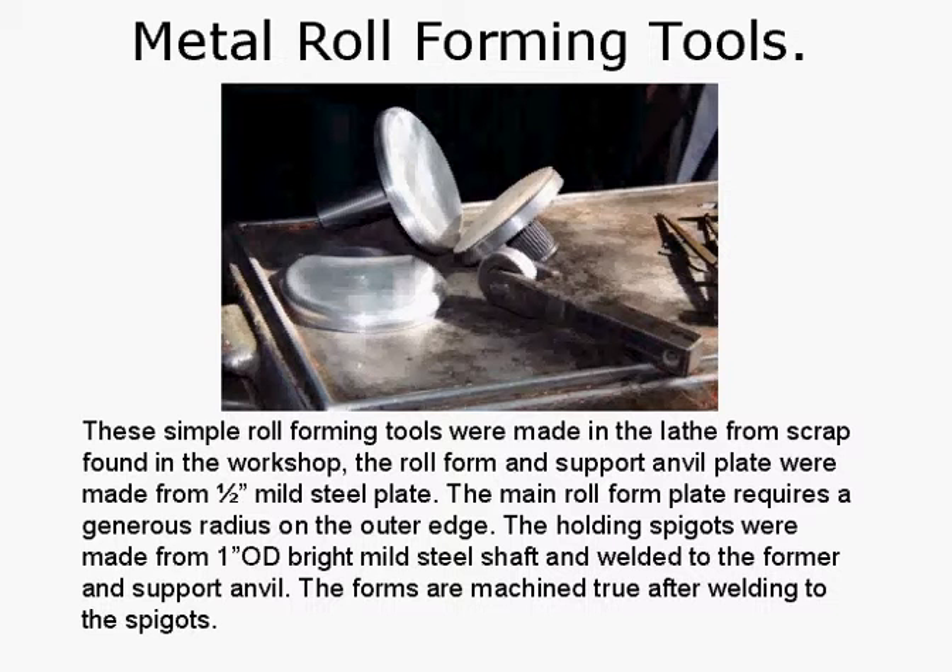The metal roll forming tools are quite simple but quite unique in the way they're made. We have some little spigots here on mild steel plates. The main form has a radius on its edge — probably a quarter-inch radius, maybe a little more, around 5/16. You just eyeball it. These simple roll forming tools were made on the lathe from scrap in the workshop: the roll form and the support anvil were made from half-inch mild steel plate. The main roll form plate requires a generous radius on the outer edge. The holding spigots were made from one-inch OD bright mild steel shaft, welded to the former and the support anvil. The forms are machined true after welding to the spigots so they run correctly in the machine. Here's a bit of aluminium — an end cap that has been rolled on that. That's the roll form tool. Very, very simple.